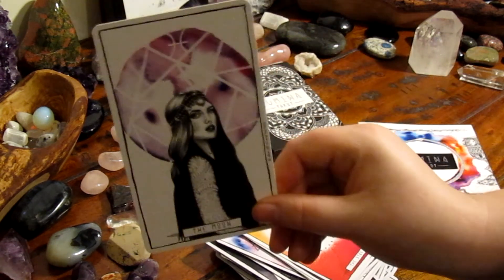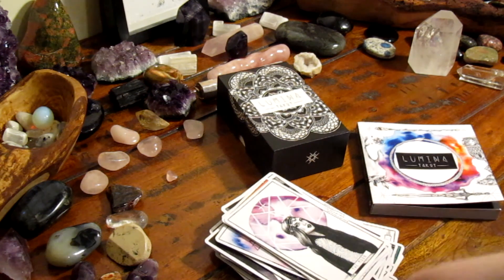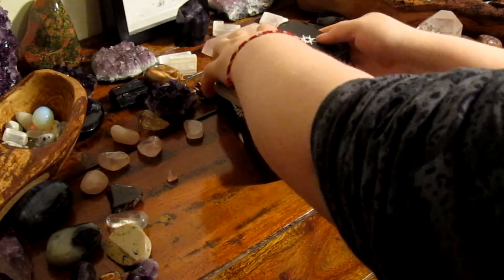I'm going to stop here with the cards because if you do go on to purchase this gorgeous deck, it's nice to have some surprises. However, for those who would like to see every card, I'm going to add some images at the end of this video.